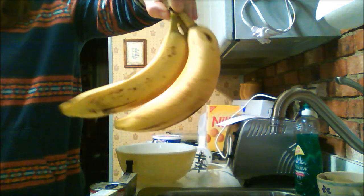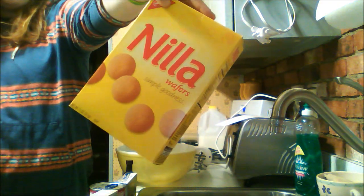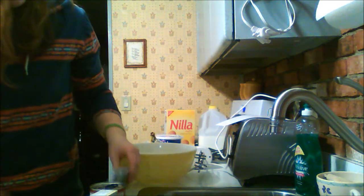Four sliced bananas — these are unsliced as you can see. We will get to the banana slicing portion of this program in some amount of time in the future. And a box of vanilla wafers. And also you need much more counter space than my kitchen has.